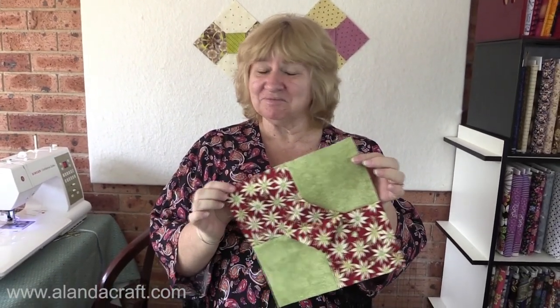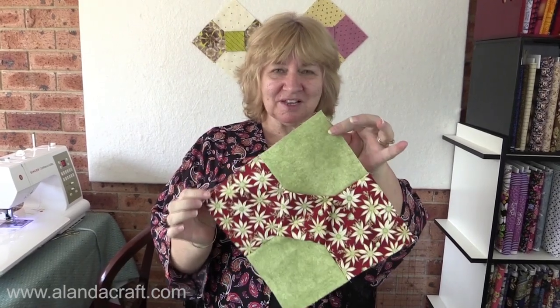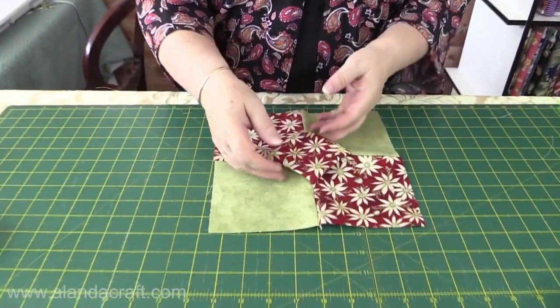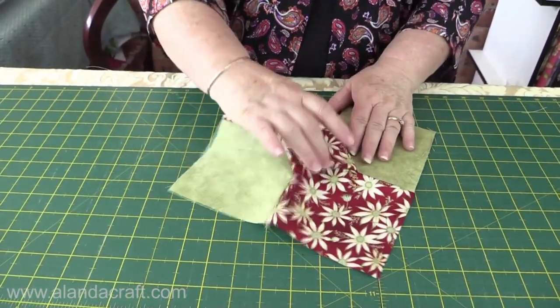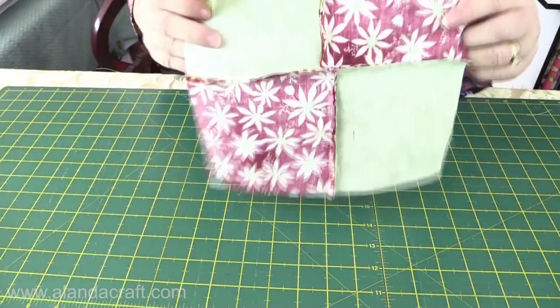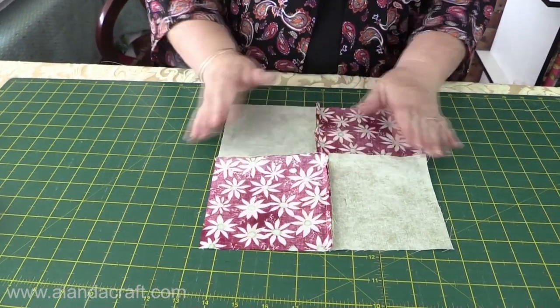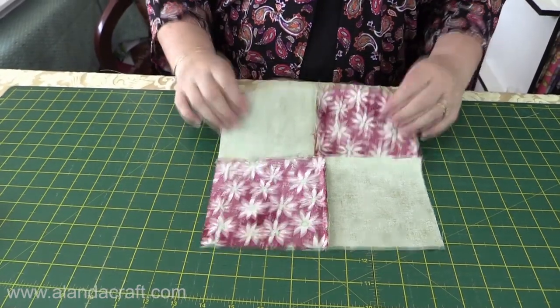How easy and simple was that? Apart from that little bit in the middle, nothing to it. This is a 3D block and you can leave it as a 3D block — you can see the middle stands out from the rest. But if you just give it all a light press, just press the seams how they want to go, that's all you need to do. Don't press it too heavy otherwise you'll lose this effect, unless you want it to be flat. If you enjoyed this tutorial give us a thumbs up and subscribe to our channel for more great tutorials.